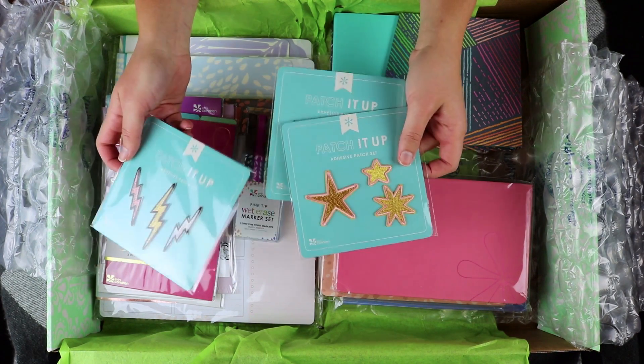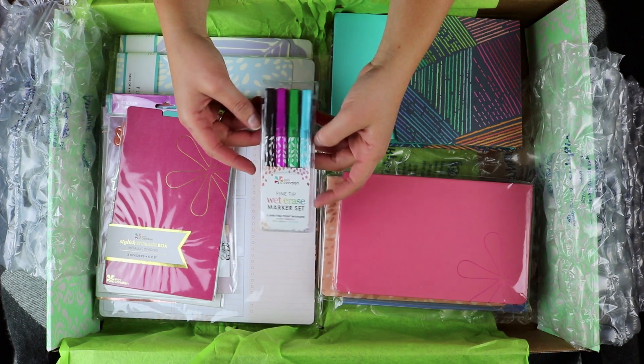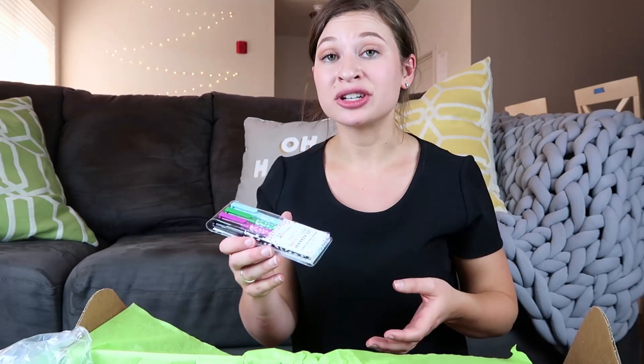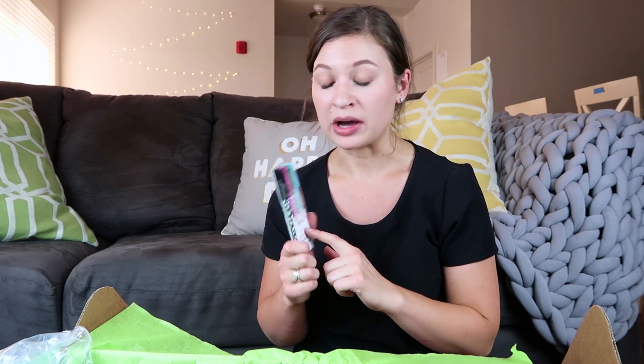They have a few other designs as well. Next up are these fine tip wet erase markers and I really like the colors. Erin Condren had an older version of these that I believe they are no longer selling. I really like the new set — they have different colors and they are fine tip. These are perfect for writing on dashboards, on the front and back covers of your planner, and I believe Erin Condren has wall calendars you can use these with. There's also a school tracker dashboard from last year these would be perfect for.